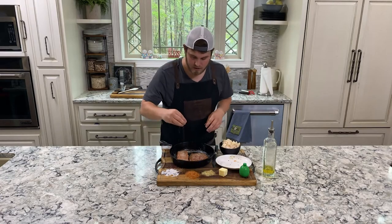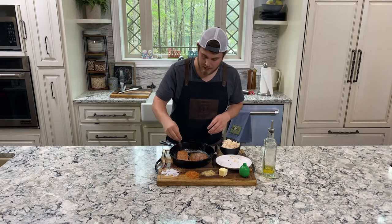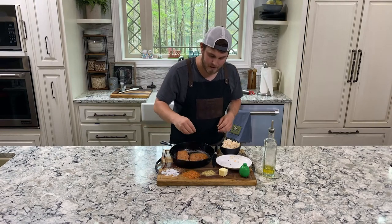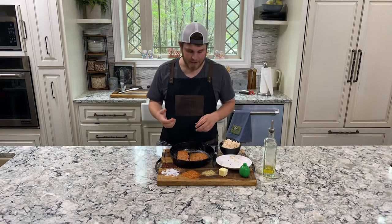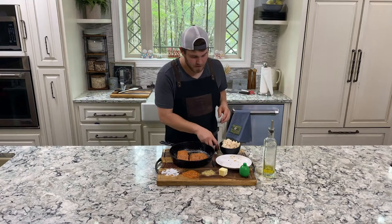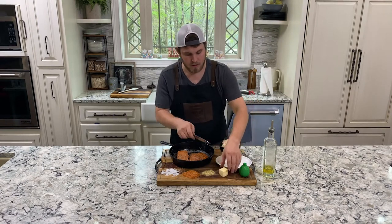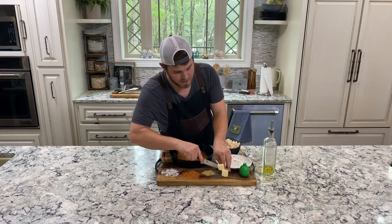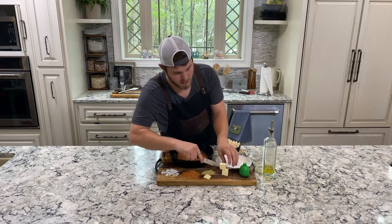I'm going to do the same thing — kind of a light coat of that Lane's seasoning. These have already been marinated in a bourbon marinade, so they've got nice flavor to them and all we're doing is adding seasoning on the outside. Now I'm going to cut some butter squares and add those to the top.